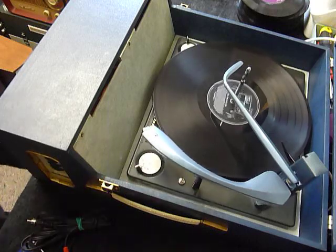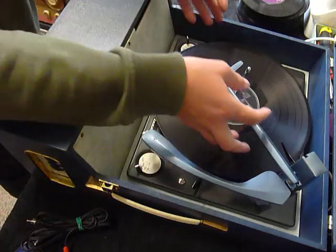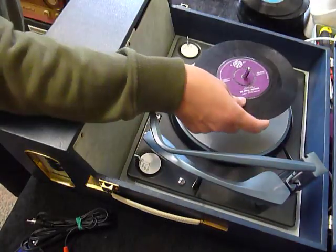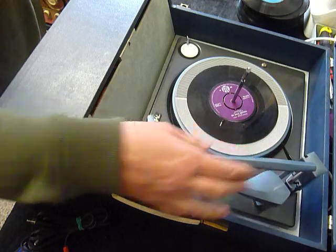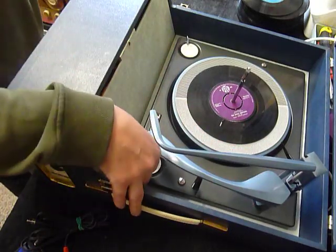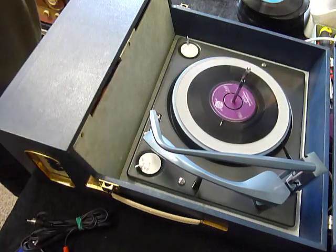If you don't want to use the auto-changer and just want to play one record manually at a time, you can just place an individual record down the spindle onto the mat. If it's a 7-inch record, you can leave the stacker bar up, select auto and the arm goes across to the 7-inch position, or just select manual start and place the arm onto the record yourself.